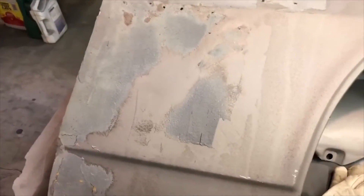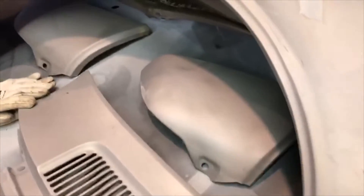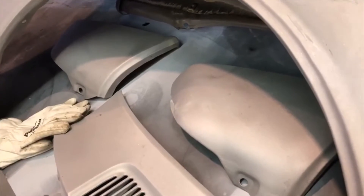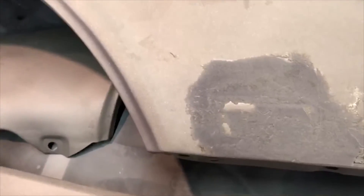The other fender, not so much. I had Tim, my media guy, leave this putty in here so I could show you what it looked like. This is an example of what poorly done bodywork looks like and the misuse of putty. You can see there's a huge high right here, and I'm going to grind this off to see what kind of a mess lies below it.